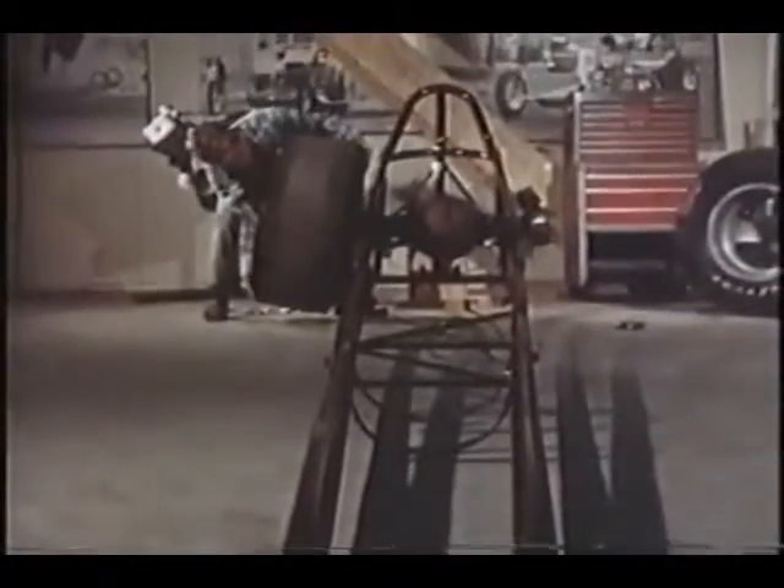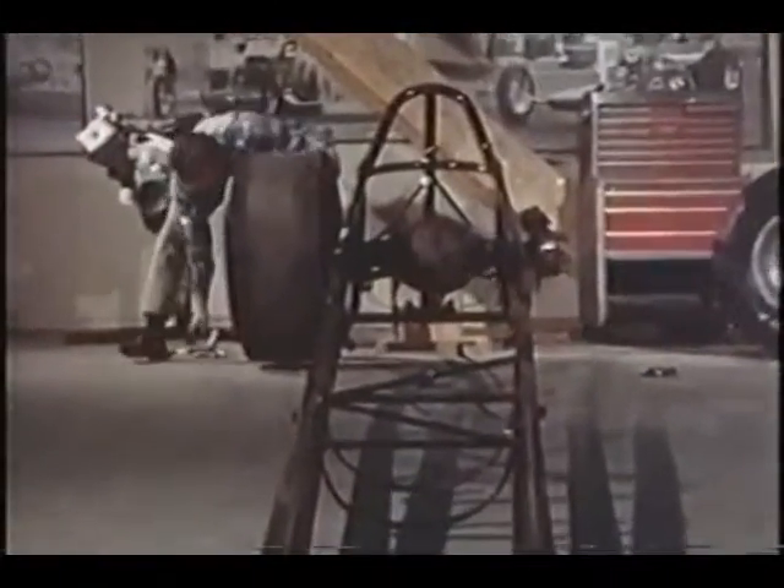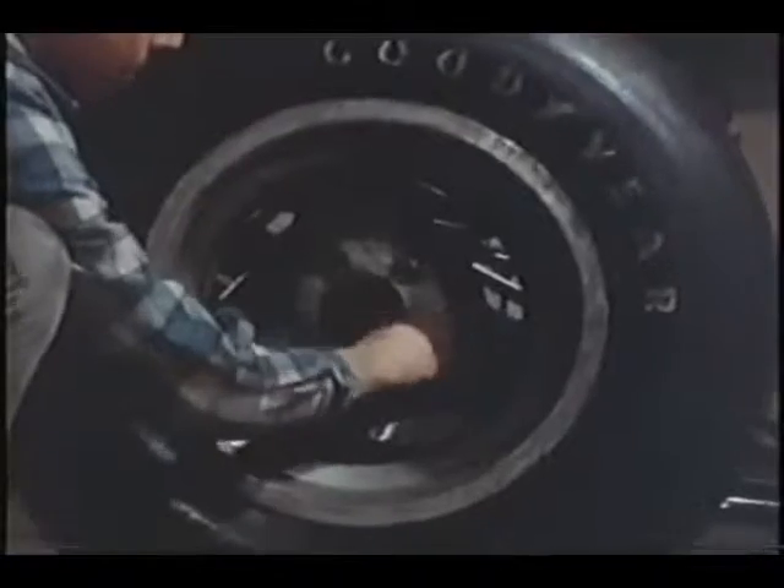The tires — what a difference a tire can make. It was the big slick that really propelled drag racing into the big time, and tires are constantly being improved.